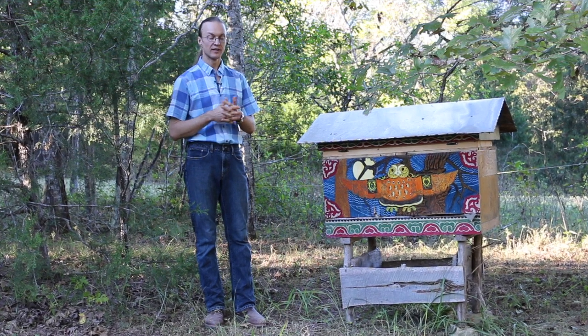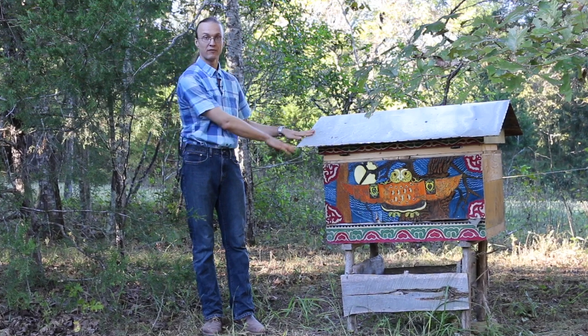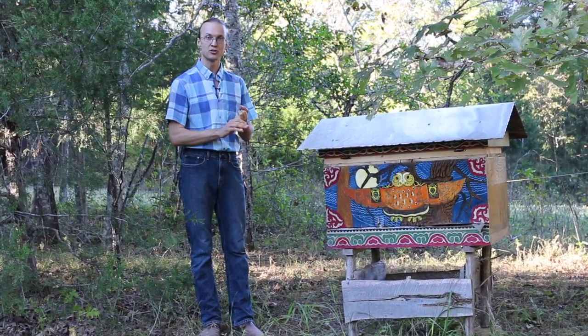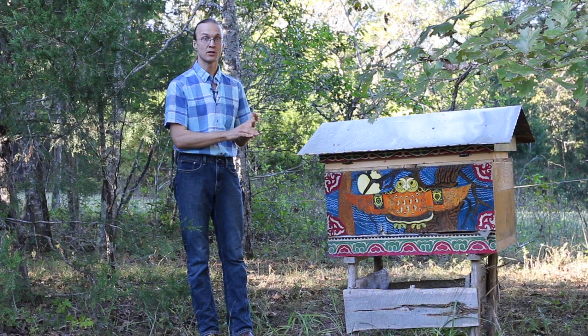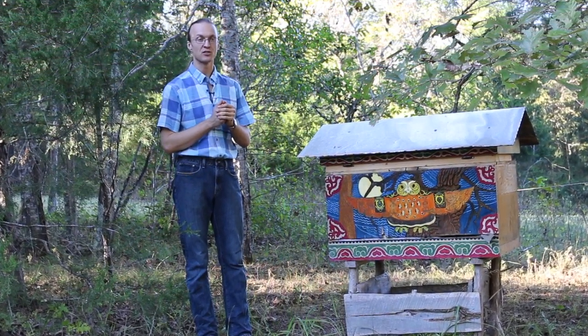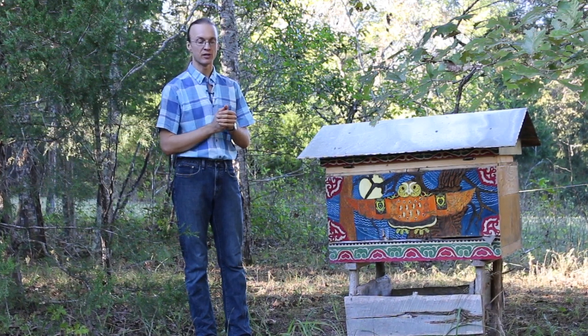With this natural beekeeping approach that I practice there is much less stress on the bees because I don't have to open this box often. I work only with local strains of bees so they stay healthier and stronger without chemicals or antibiotics. I never feed them sugar. I allow them to have the same kind of natural cycle as they would have living in a bee tree in the woods.